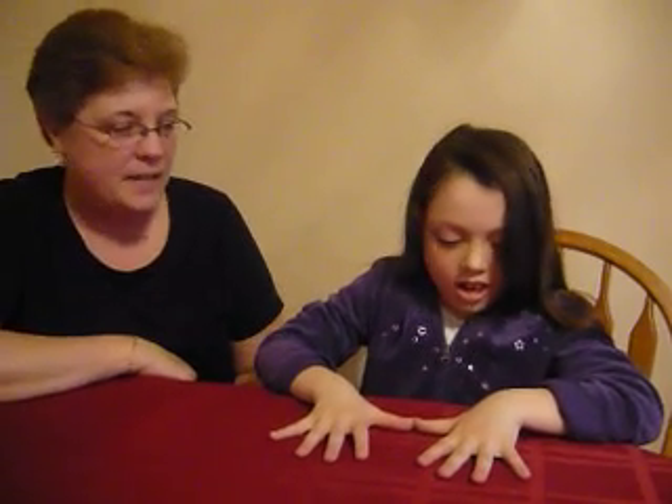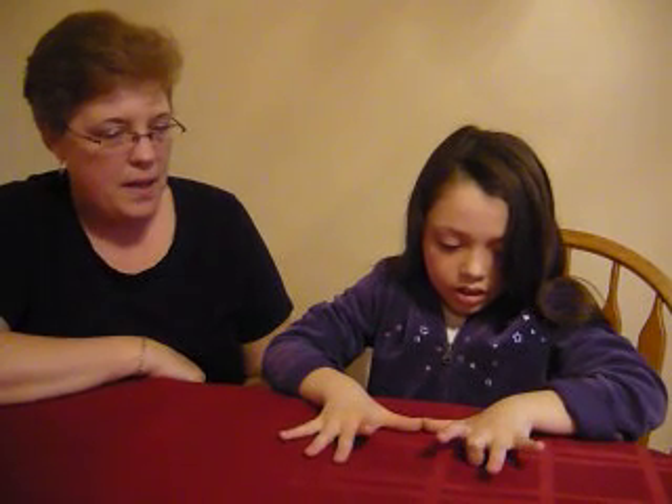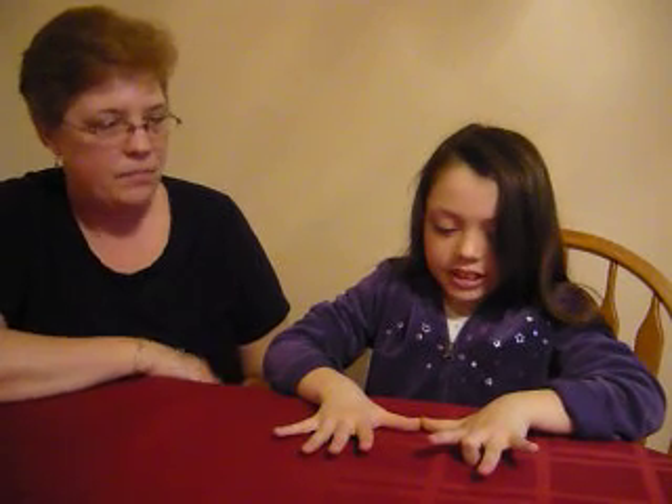Nine times three. What's on the tens side? Two. And ones? Seven. And the answer? Twenty-seven.